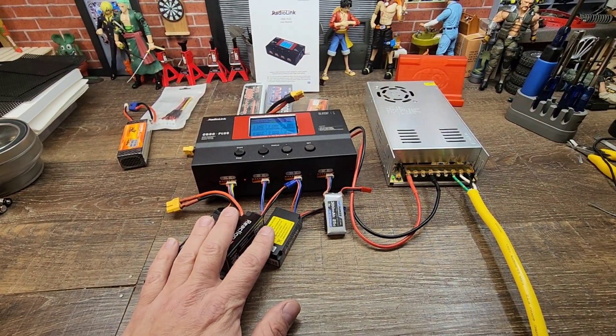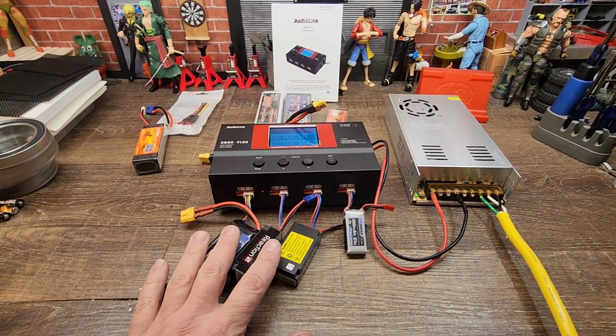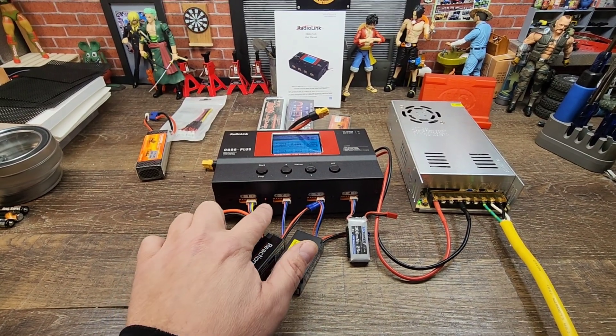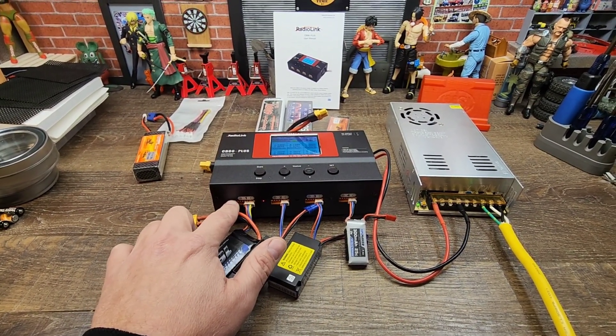Now this charger can handle up to 8 batteries, but it does not charge 8 batteries at once. You can see the light indicator — I've already charged one battery here. What it'll do is go through ports 1, 2, 3, 4, then hop over to the other side for 5, 6, 7, 8, and then start over again.